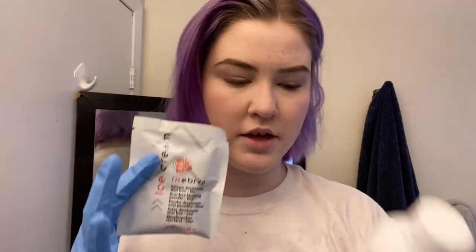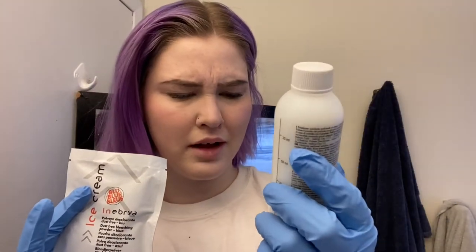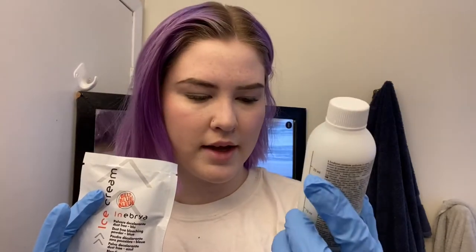So today I'm gonna be mixing this ice cream bleach mix with 20 volume developer. I couldn't find 10 volume, which is what I usually use, so I'll be a little more careful because I don't want my hair to fall out — but I am prepared for it to fall out. You mix the whole package with 70 milliliters of developer to get the bleach going.